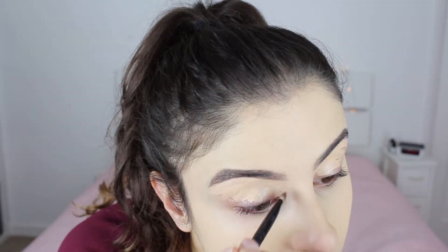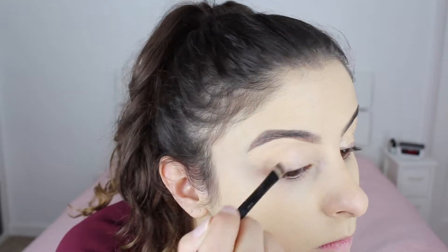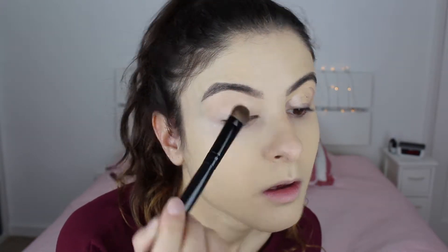Once I blend out all of the product I'm going to go in with the Real Techniques sponge to make sure there are no brush strokes. I'm also setting the eyelids with the RCMA No Color Powder to prevent creasing.